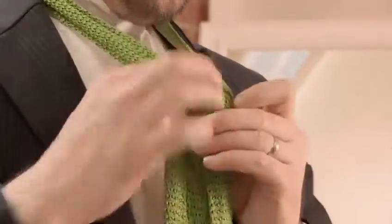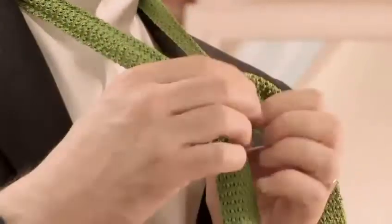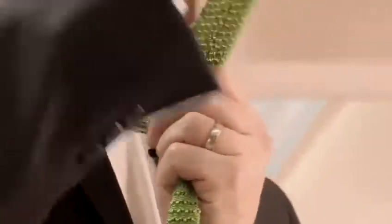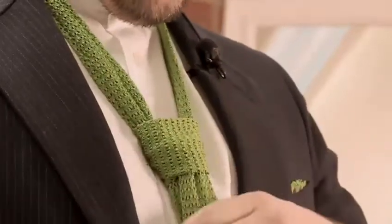As you can see, we have essentially a large V being made from this section of the knot. Then we pass the tie in front and over that V, then back through the back of the knot. Much like at the end stage of a four-hand knot, we just make a little room there and slide the tie nicely through.